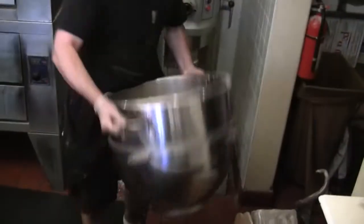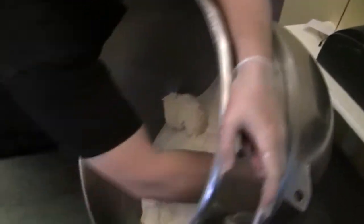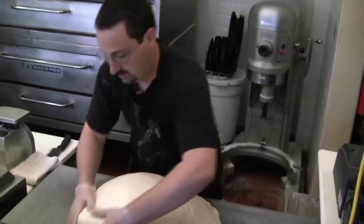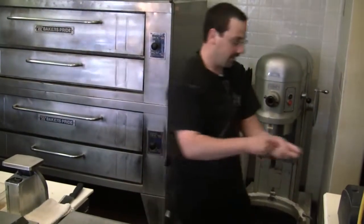Drop that in our pot and we're just pulling it all out onto our prep table that's been oiled. Now we'll get some plastic to cover that up — we want to cover it up so it does not dry out while we're portioning.